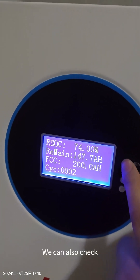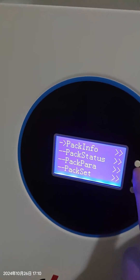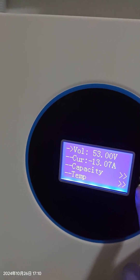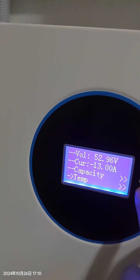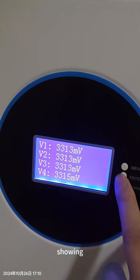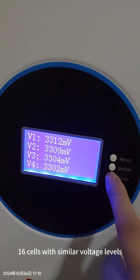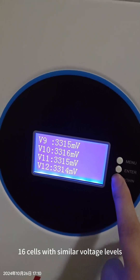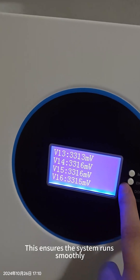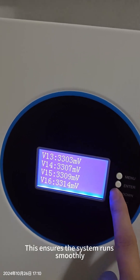We can also check the information of each cell. You can see they have 16 cells, each cell with a similar voltage. So they don't have the problem of imbalance.